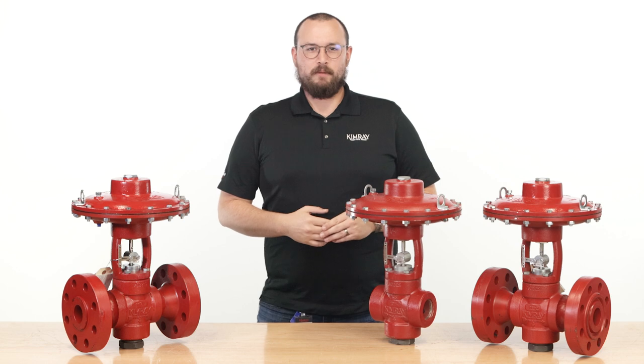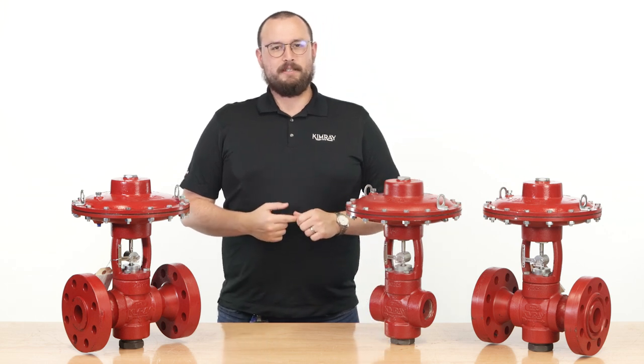Hi, I'm Jordan with Kimray, where we help energy producers solve their biggest control challenges.